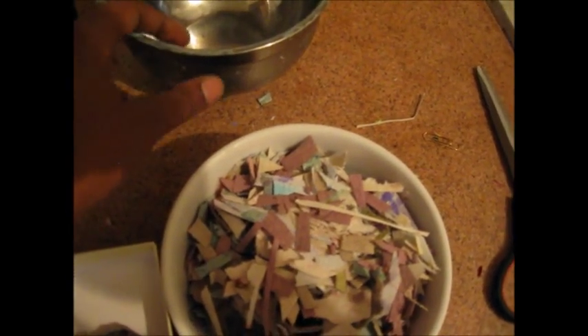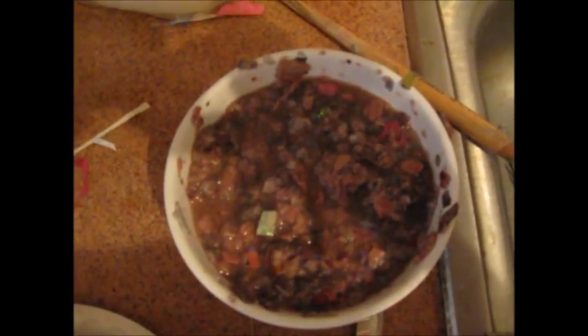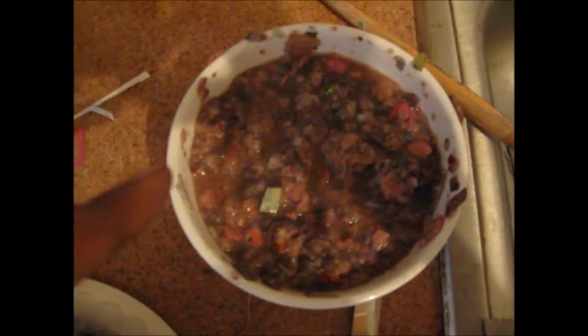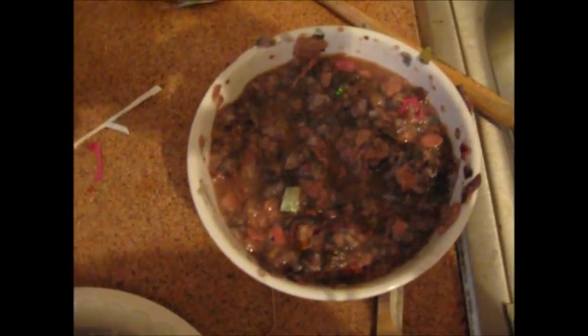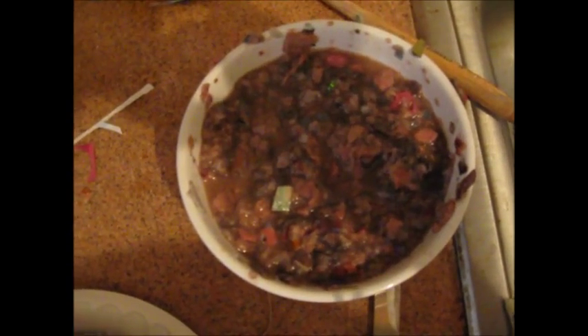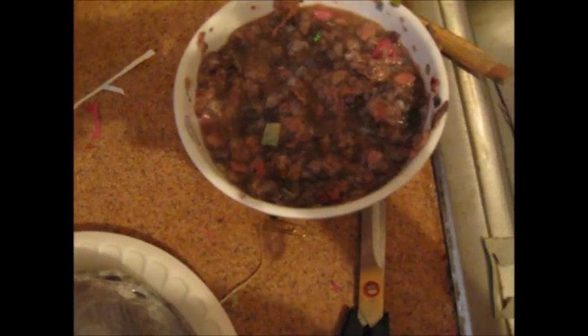I'm going to incorporate these and make a paper pulp or paste and apply it onto this bowl to make another bowl. This is the paper pieces with water incorporated into it and about two tablespoons of clear glue, just so that it can hold together. This is the metal bowl covered in plastic.